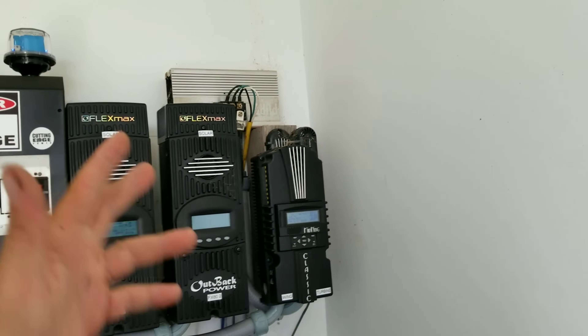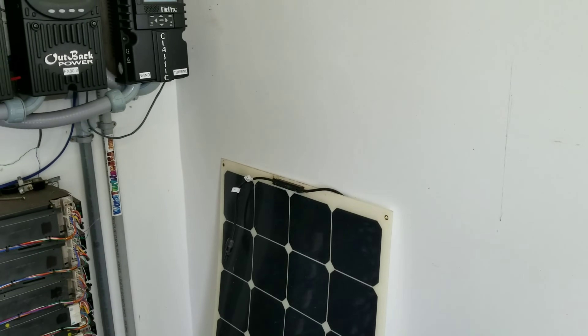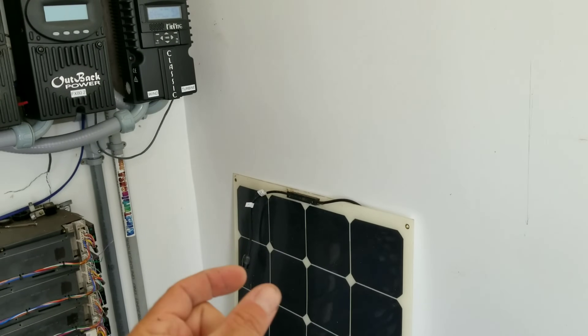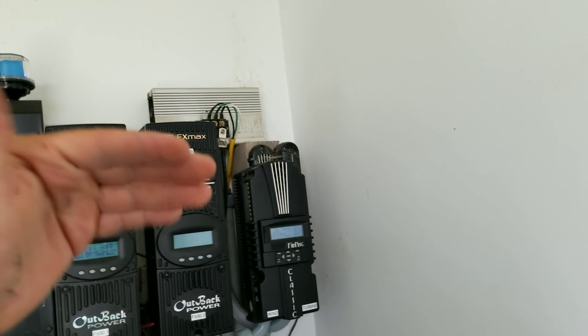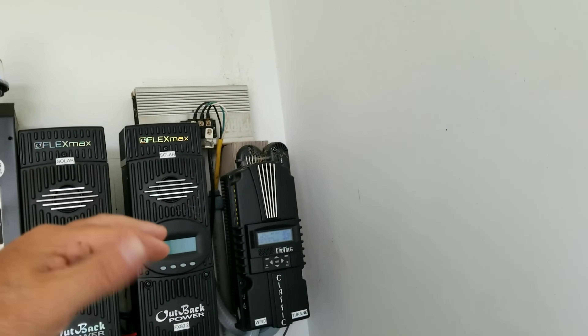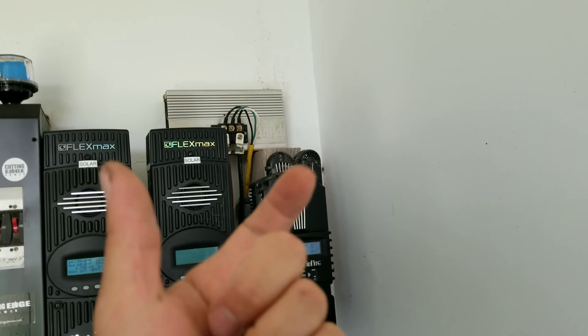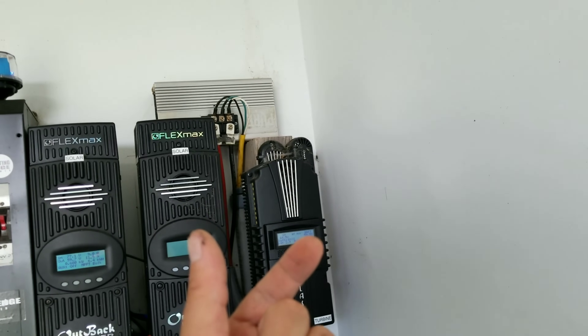The bridge rectifier takes the wild three-phase AC and brings it down to a usable DC voltage. The DC voltage will be high — similar to a solar panel's open-circuit VOC being higher than when connected to a battery — except the wind turbine voltage is way higher. Once it hits the bridge rectifier, you get a usable positive and negative output.